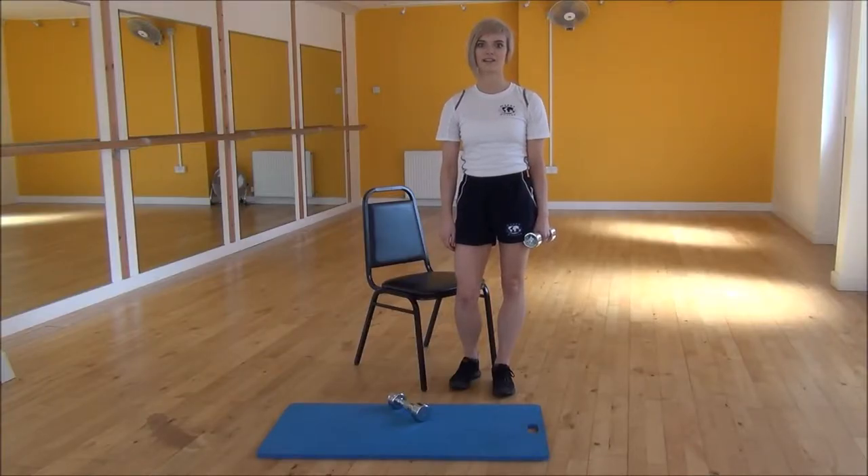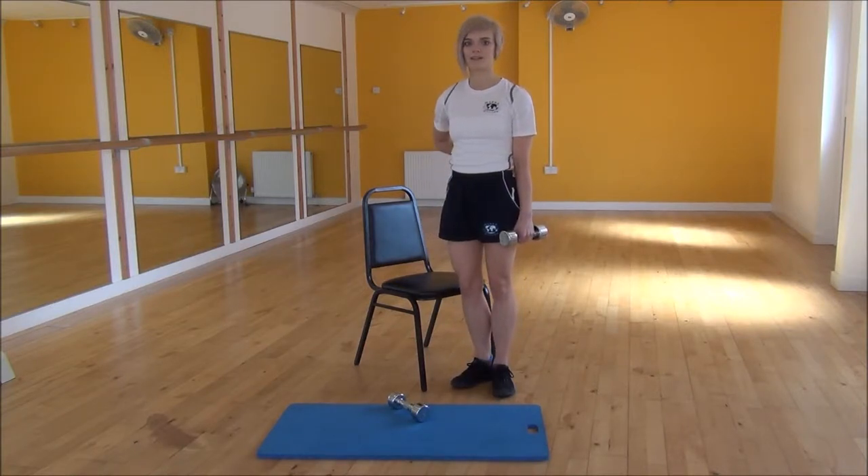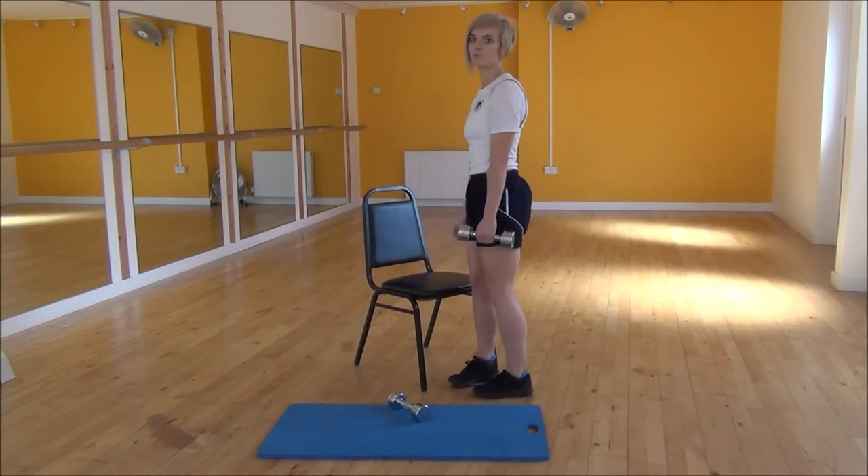Okay everyone, the next exercise today is the tricep kickback. For this we're going to use a chair. I'm going to turn to face the chair, and then we're going to make sure your back's nice and flat. From there you're going to pull the weight up towards your body.